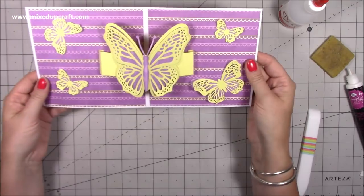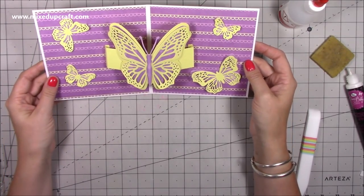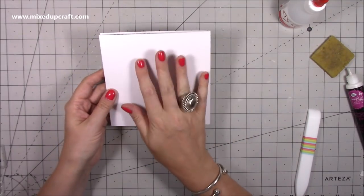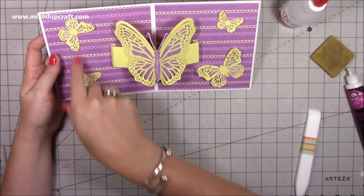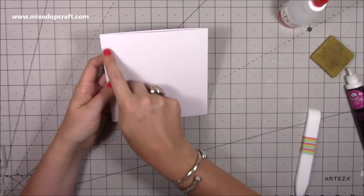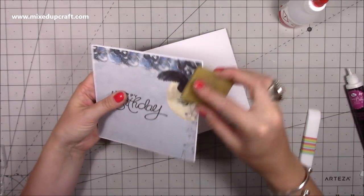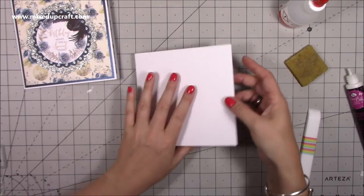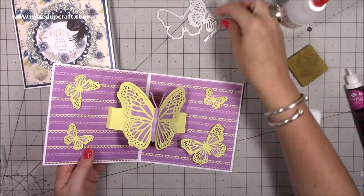Once it's closed up, that's ready to give to someone, and when they open it you've got this cool effect — it kind of looks like it's moving. That's the inside done. Now I'm going to look at what sentiments and bits I've got to decorate it. On the back I'm writing my message because I just want the middle to be all about this beautiful pop-up. You could have a nice panel to write your message — you don't have to do it the way I've done it. I'm going to die cut the smaller butterfly from the same set to have something nice on the front.